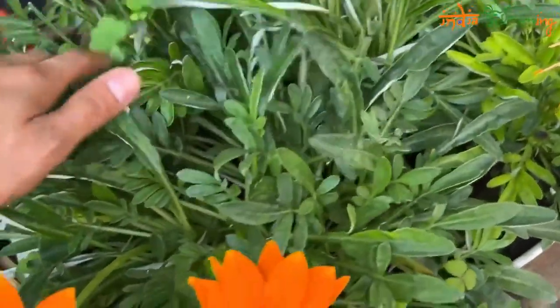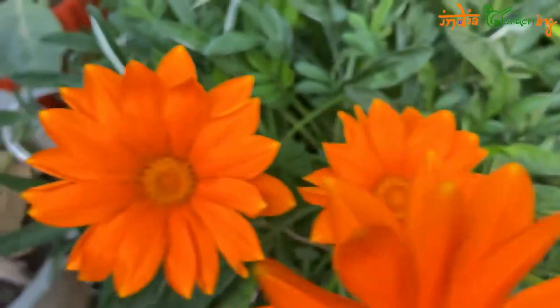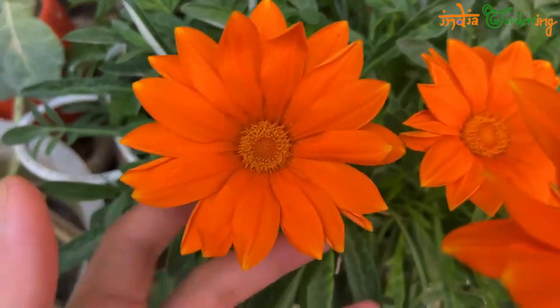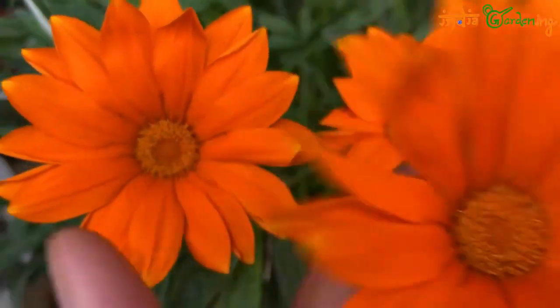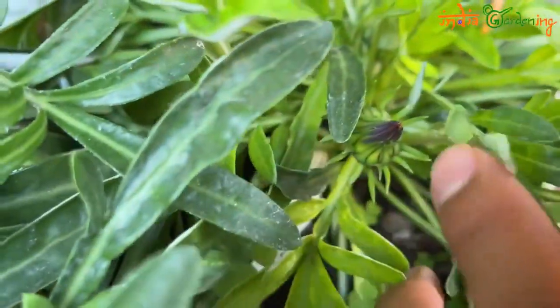This is a big plant with small leaves. The flowers are reduced now because winter is coming to an end. I have deadheaded some flowers on the top, that is why flowers are fewer. The flowers grow very well in winter — new flowers are coming now.